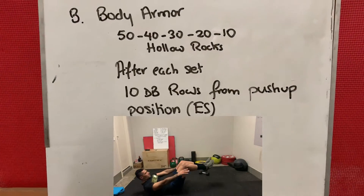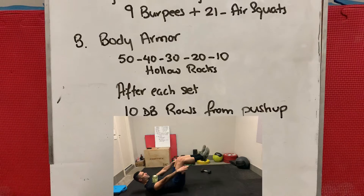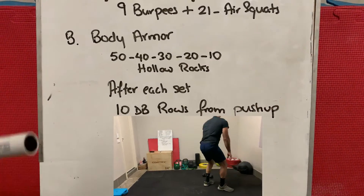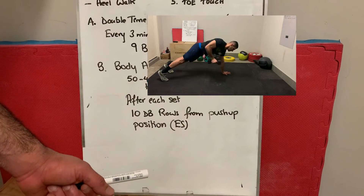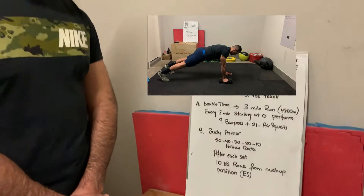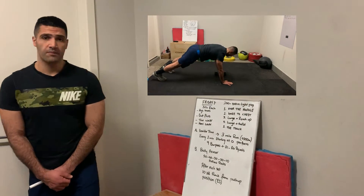If you can't do hollow rocks, just scale it — we'll show you the scaled version. For the dumbbell rows, keep your body nice and straight in a push-up position, with a controlled row on each side. Keep safe, hope to see you soon — peace out!